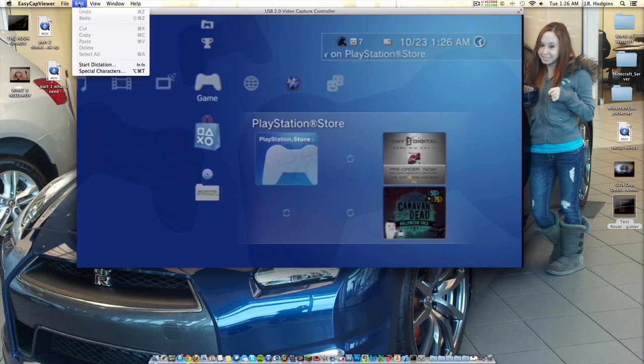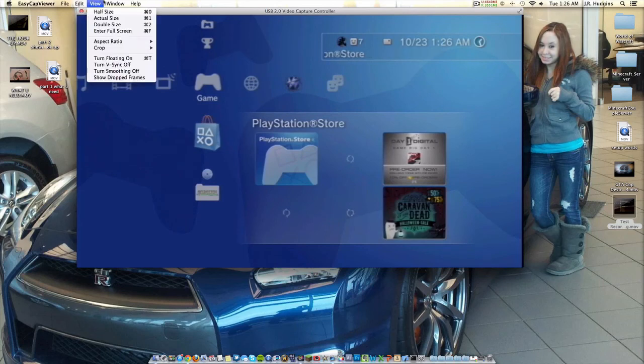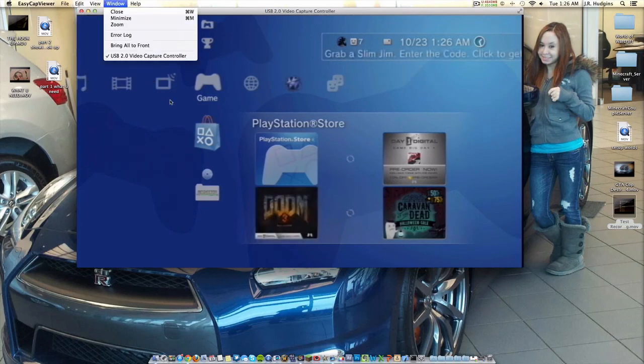Anyway, that's how you set up EasyCap Viewer. Thanks for watching, guys. If you have any comments, questions, or concerns about the entire process, please leave me a message in the comments below or send me a private message on YouTube.